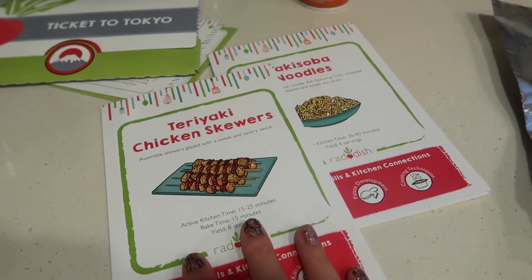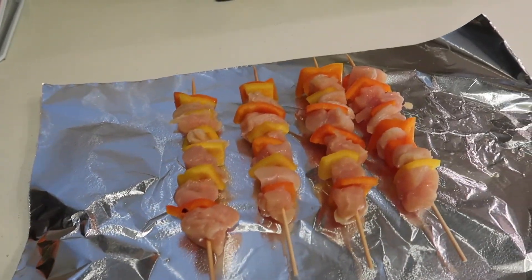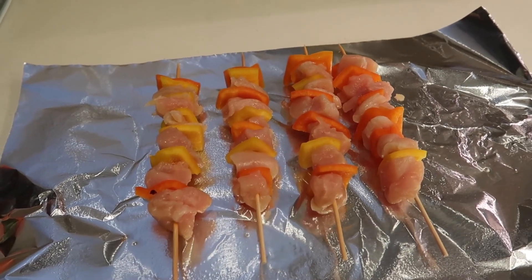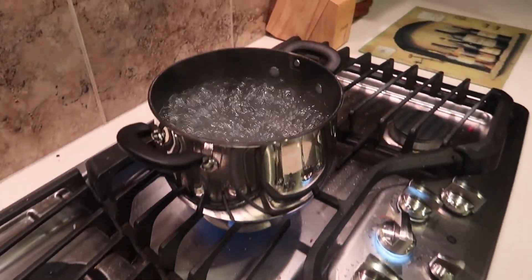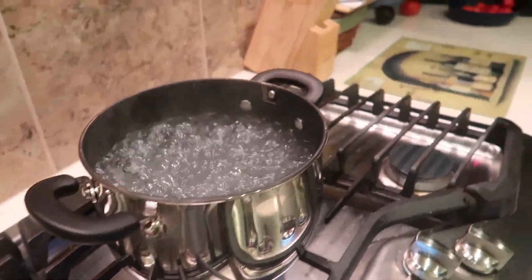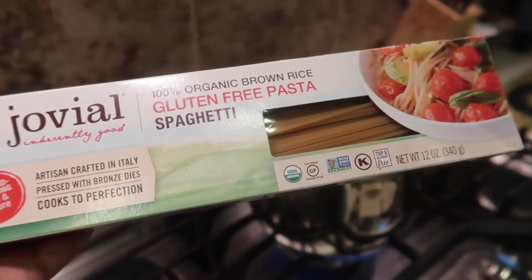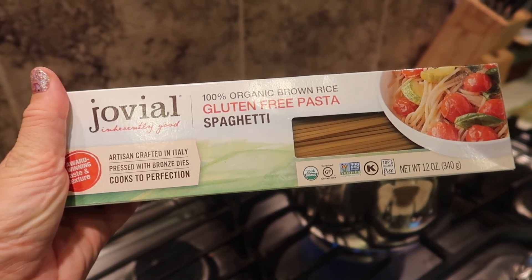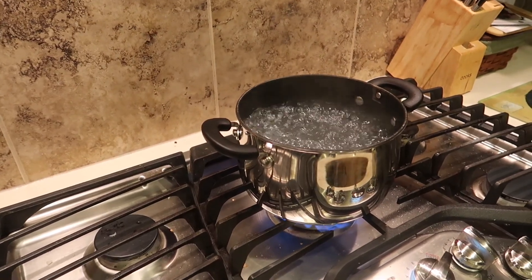It's time for our main course. We've got teriyaki chicken skewers and yakisoba noodles. I've got my chicken all skewered up — we're going to grill that up. They say to put it in the oven, but we're just going to throw it on the grill. Then we're going to make a yummy teriyaki glaze. Interestingly, this yakisoba noodle recipe actually calls for spaghetti noodles, so we're using some gluten-free organic brown rice pasta. I've got my pot of water boiling and I'm going to sauté up all my veggies for the stir fry.